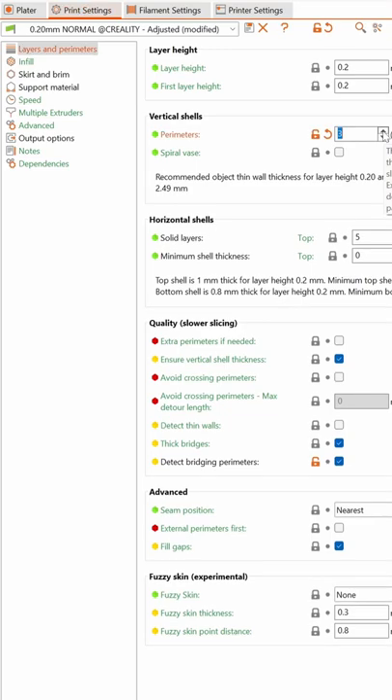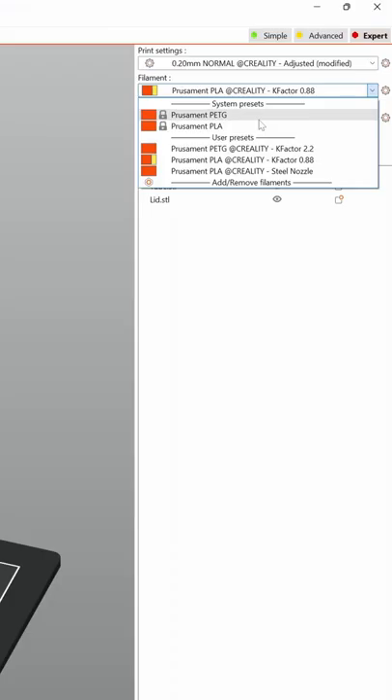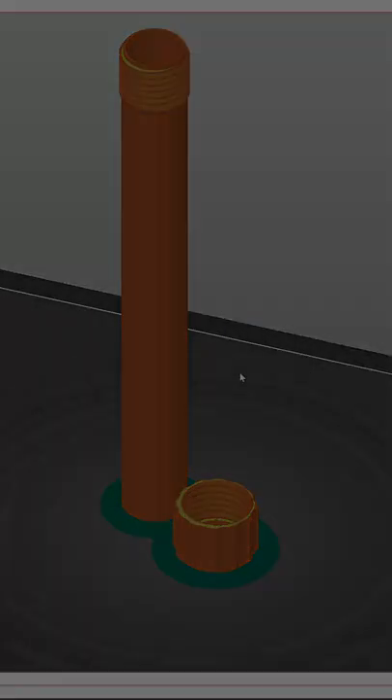So I designed something. First, putting in the right settings in the slicer, select PETG as material, check the print, send it to the printer and start printing.